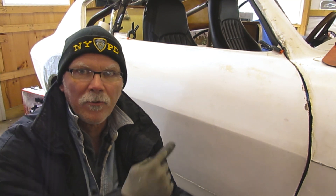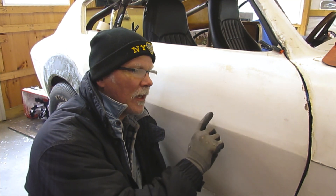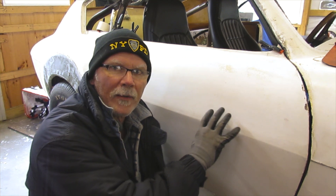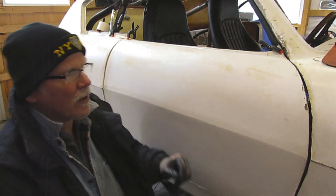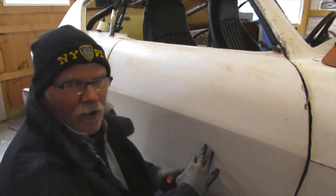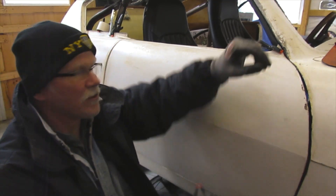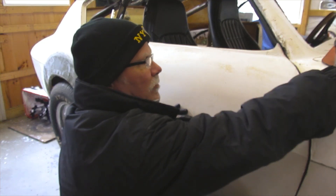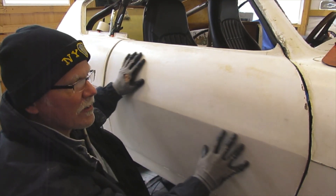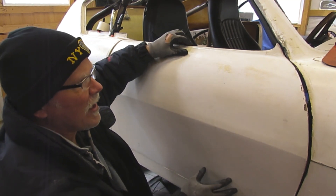Alright, hey everybody, welcome back. Today I'm going to go through some details of how I created the internal door frame for this fiberglass body car. There was an earlier video where I showed somewhat of a slideshow time-lapse of the detail, but here I'm going to go through a little bit more. Here's just the door skin on the passenger side.